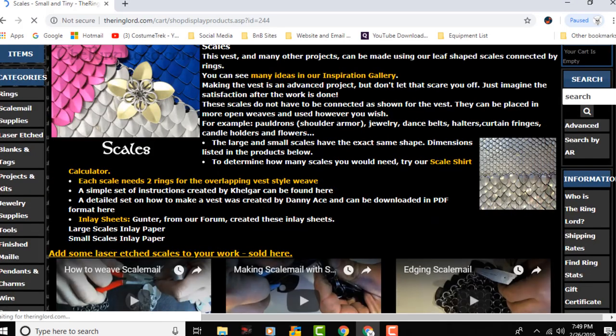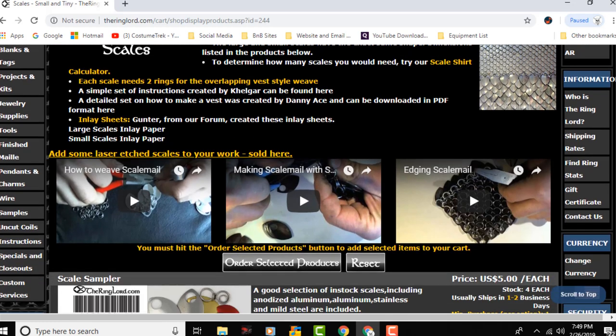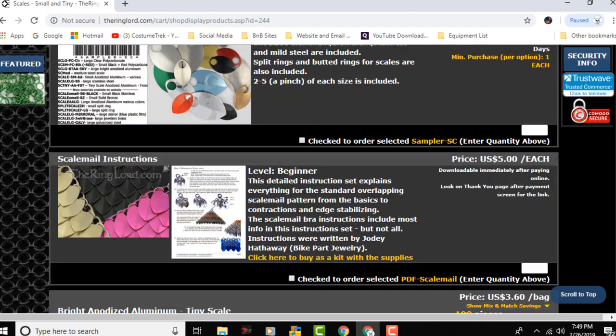So today we're talking about a project we have going. We are taking the Mother of Dragons costume, which you've seen in other videos, and we're giving it a revamp — a re-upgrade to make it even more awesome than it was before. As part of that, we went to ringlord.com and bought a bunch of scale mail.